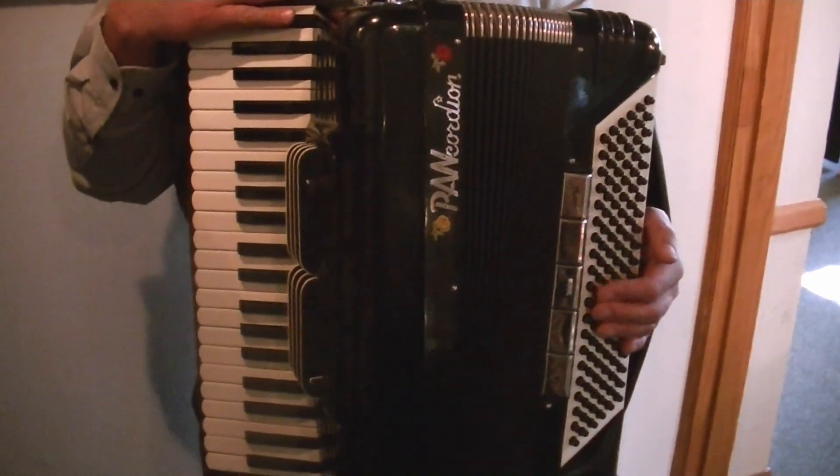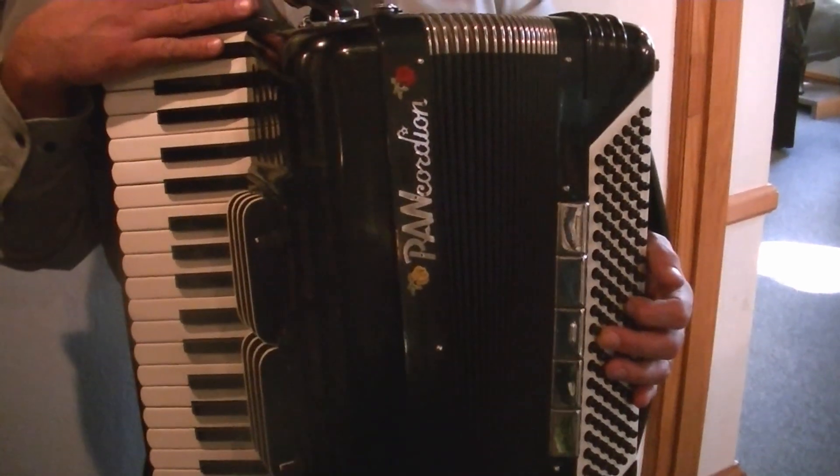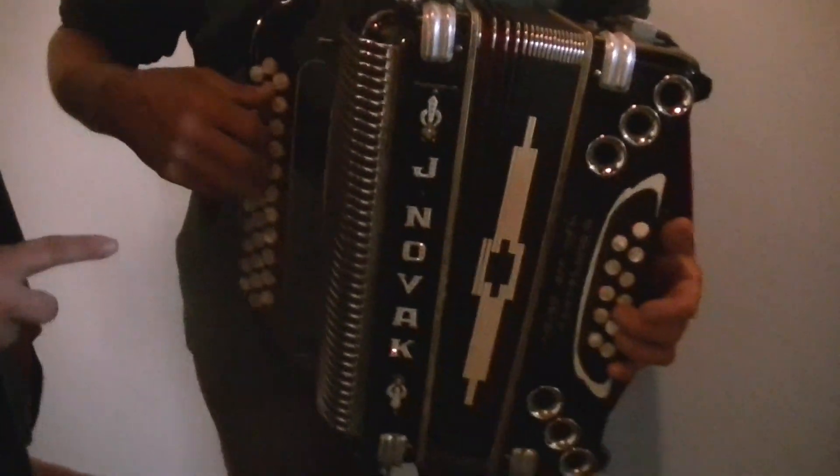It's portable entertainment. He's got the bellows with the button-operated bass keys, and when he pulls it in and out, it produces a lot of sound. Now, Joe here has a chromatic accordion — actually, it's a button accordion.